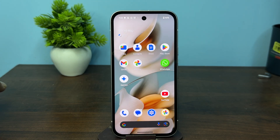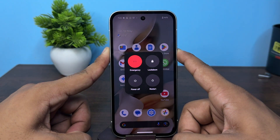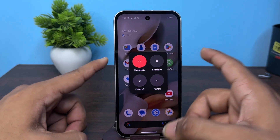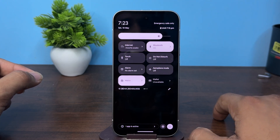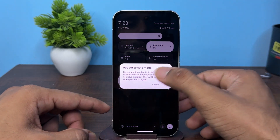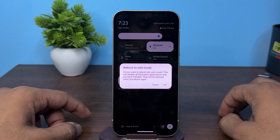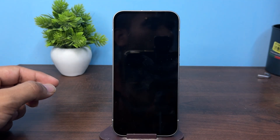The next step is to check for software-related fixes. Firstly, you can boot your device into safe mode, as third-party apps can interfere with button functionality. To do this, long press the power button, or open the control center and press the power option, then long press on restart. You will then have the option to reboot to safe mode — simply tap OK to reboot.